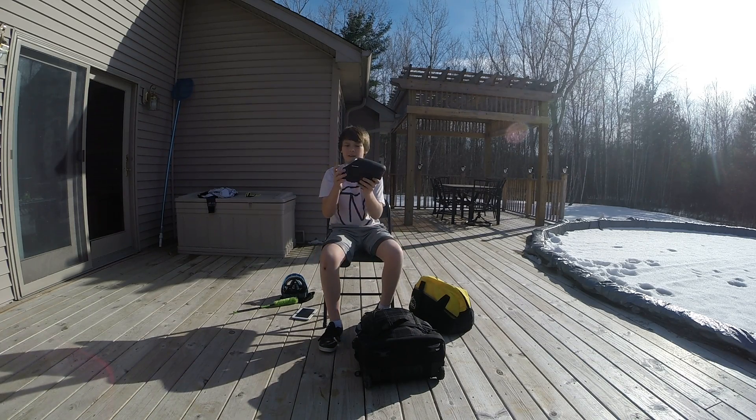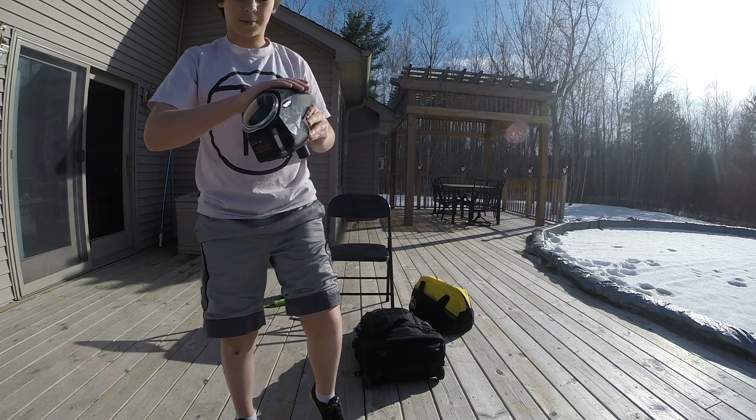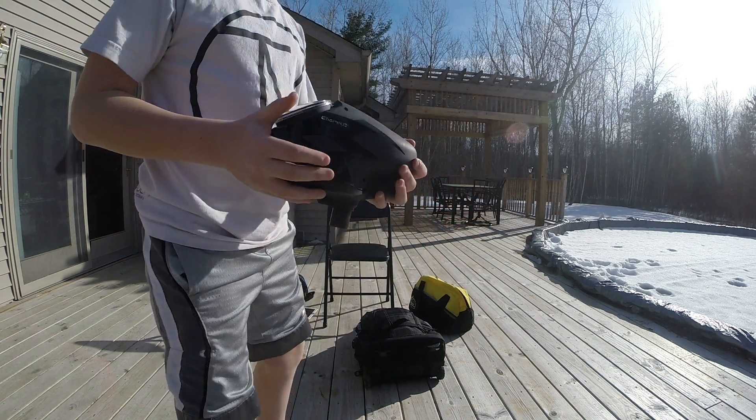Then I have my new Empire Scion. This is a really sick hopper, this thing is so cool. It has some scratches on the sticker but apparently that's how they come. It has rip drive and all that — yeah, I got an Empire Scion.